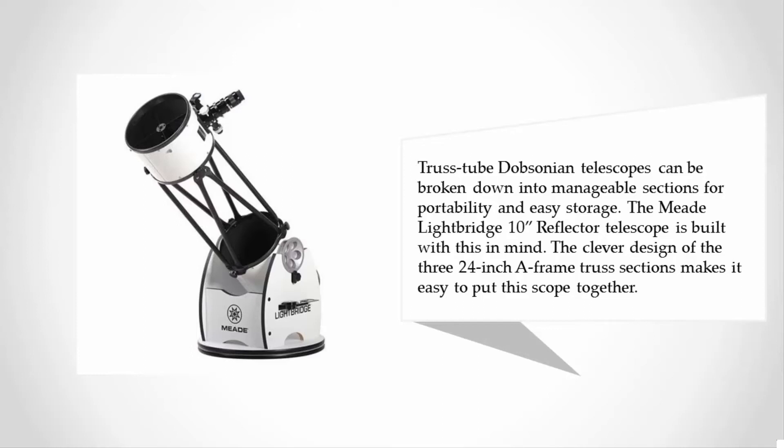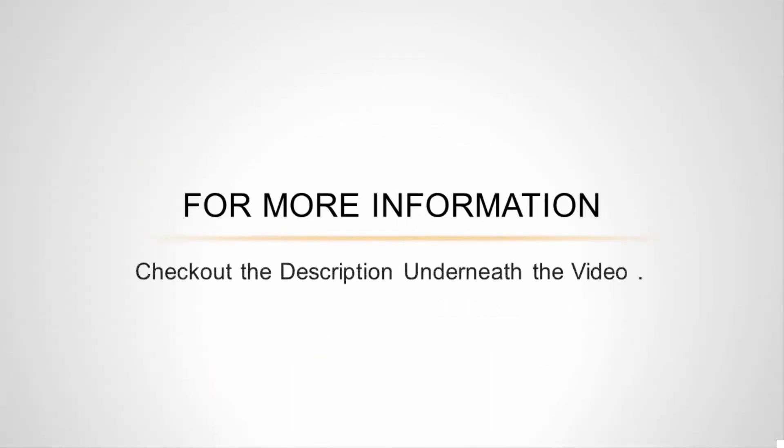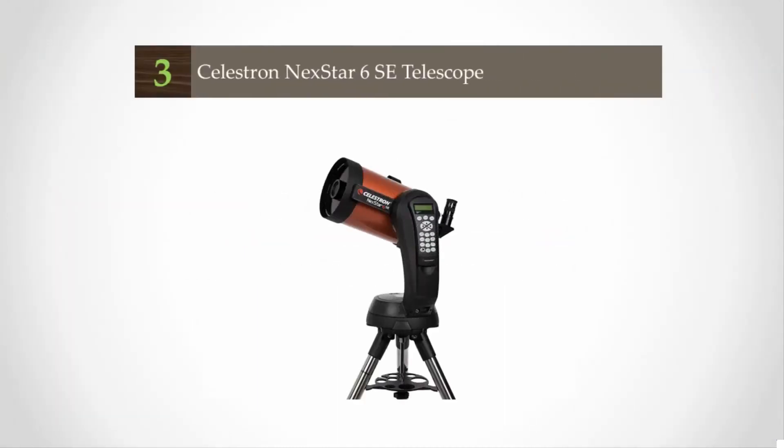The Meade LightBridge 10-inch reflector telescope is built with this in mind. The clever design of the three 24-inch A-frame truss sections makes it easy to assemble. For more information, check out the description underneath the video.